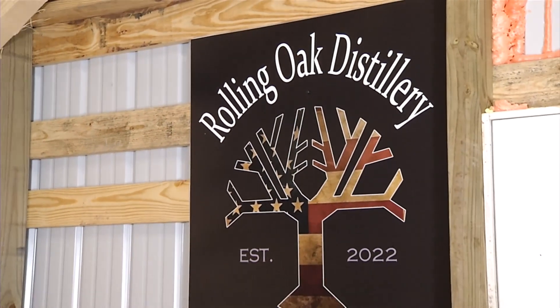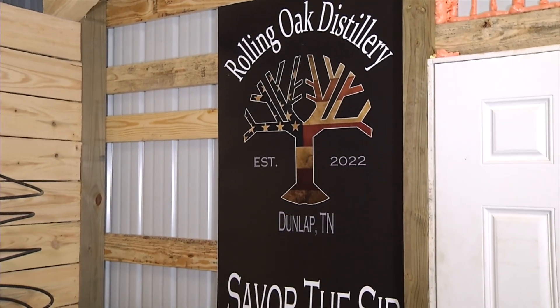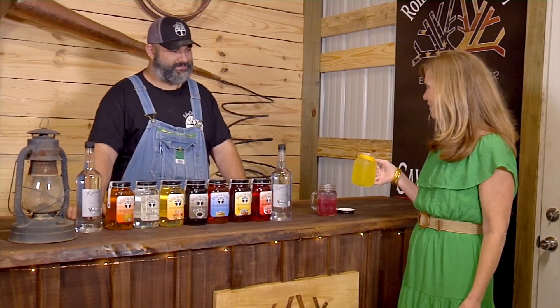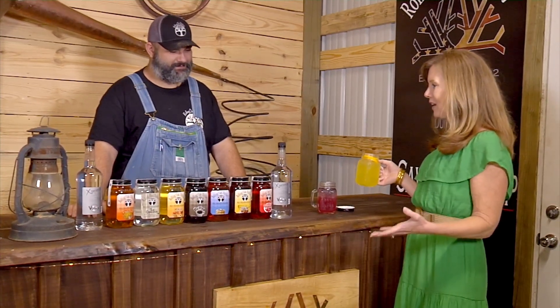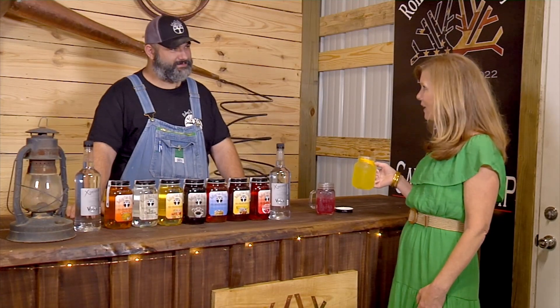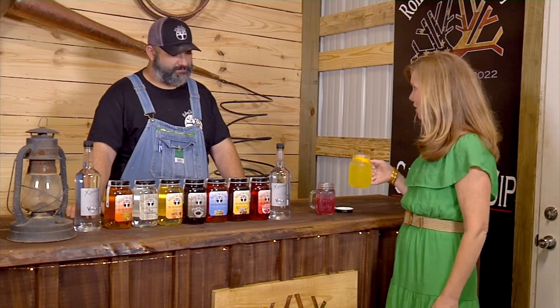When you find a good thing, you want to go back and enjoy it again, and that is definitely the case this morning, because we were up in Dunlap a few weeks ago talking with Travis Fawcett at the Rolling Oak Distillery. In my hand is one of the good things that we found — your cocktail of your moonshine. We came back to get into the weeds with you a little bit this morning, Travis, because it really all begins — the magic of these cocktails — with the moonshine in those jars.